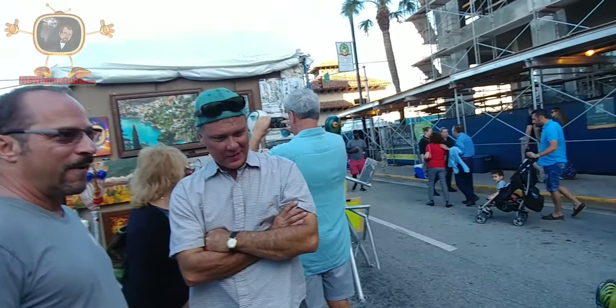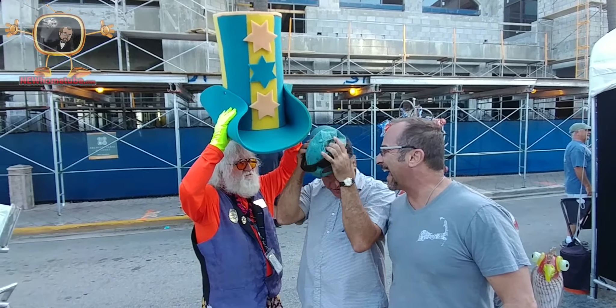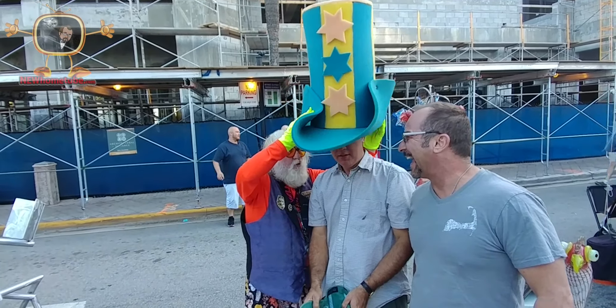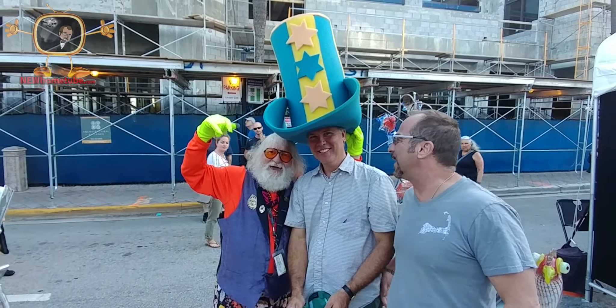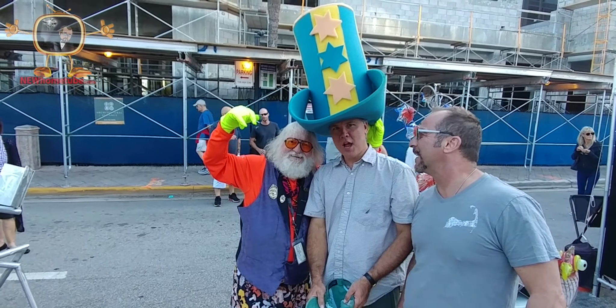That's awesome. Thank you. And if people are interested in your work, Romanart.com — contact me.